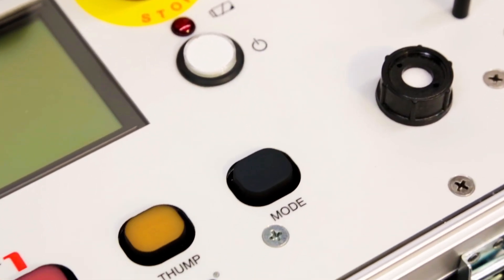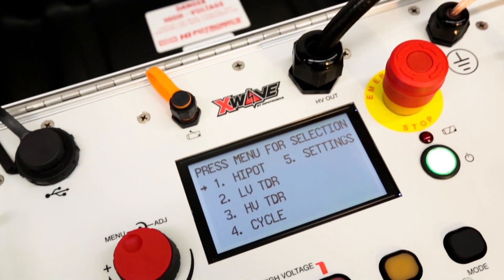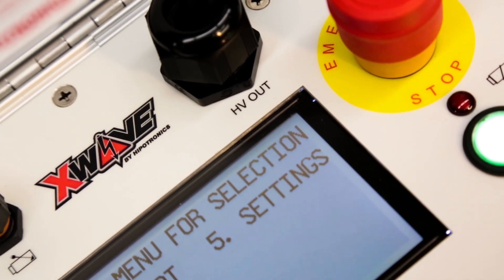The unit is operated by large color-coded push buttons and a single rotary knob selector. Intuitive step-by-step instructions are on the screen in each mode, telling operators which button to press to perform a desired function and how to return back to the main menu.